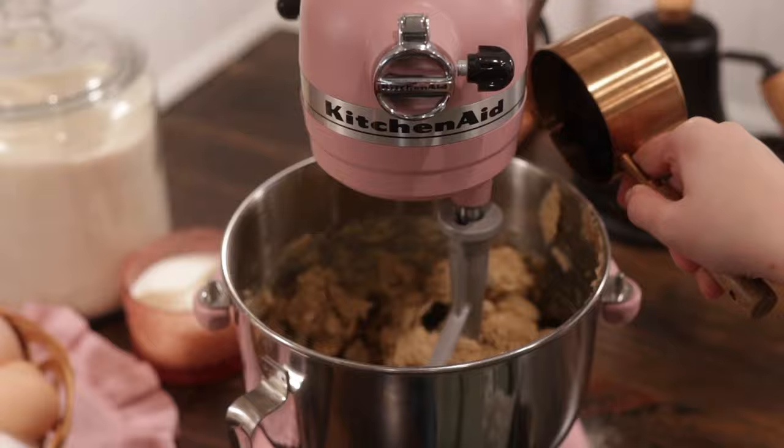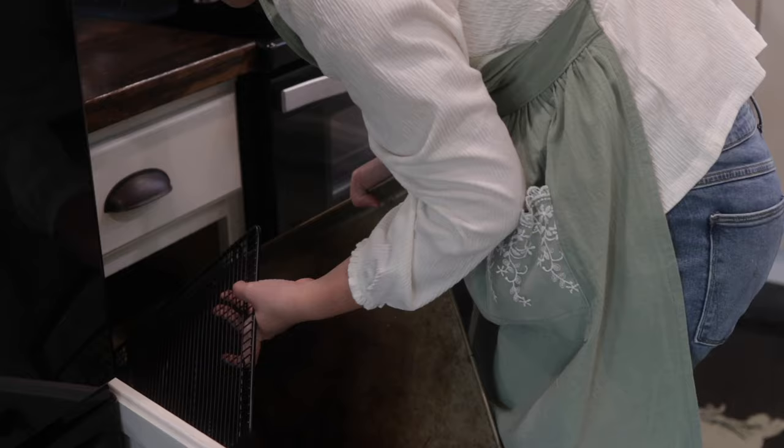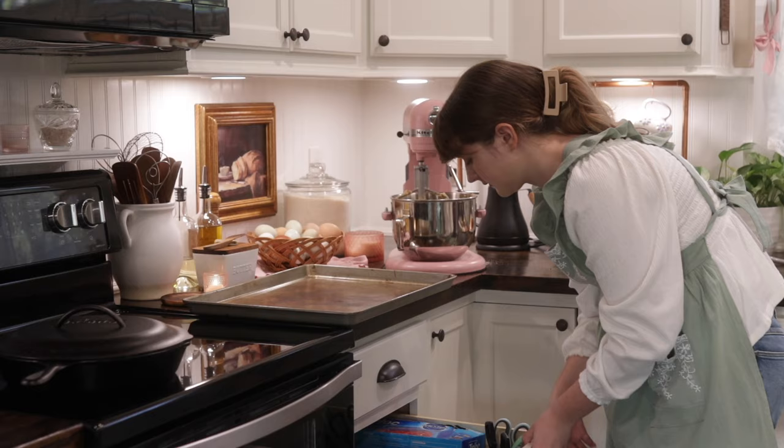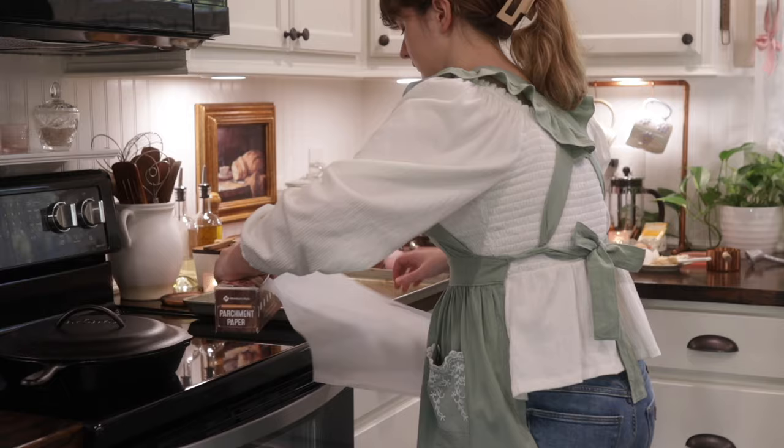The raisins we're using are called flame raisins from Azuri Standard — they are our favorite raisin to date. They are so juicy, sweet, and so good. I don't usually like just eating raisins out of the bag, but these raisins I have to hide them because they are so good.